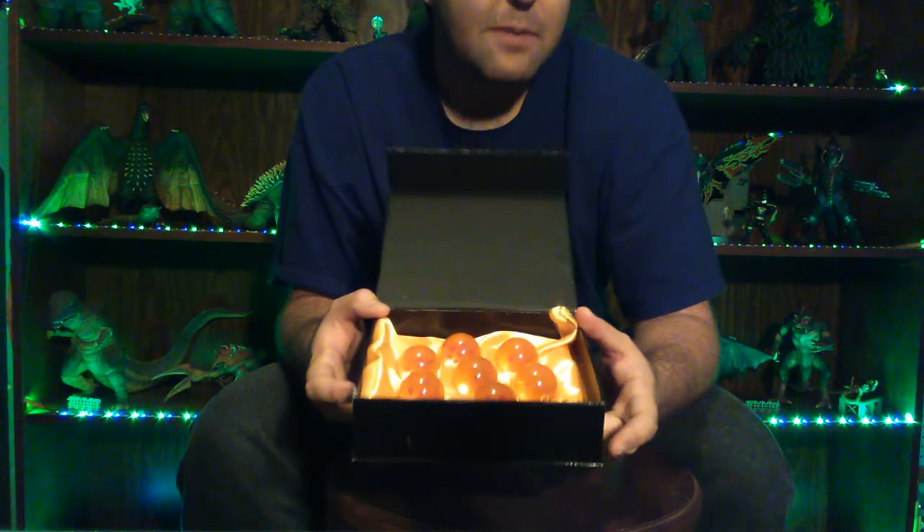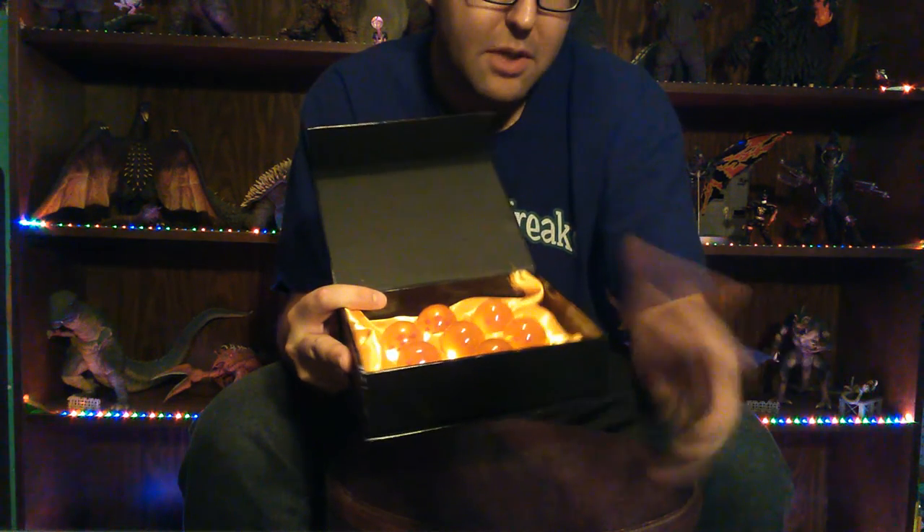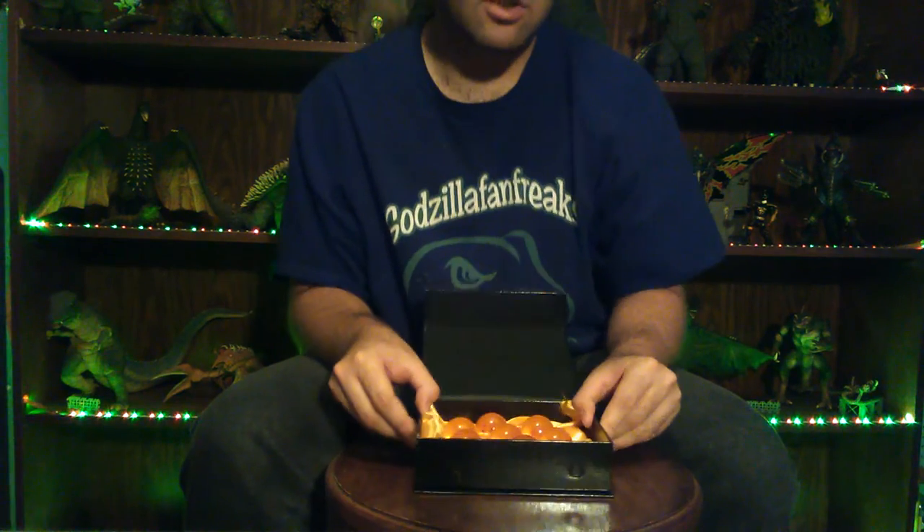I was debating on whether to do a review on these because there's really not much to talk about, but I've been running out of stuff to review so I thought, why the hell not. They're really basic and it'll be a short review. For anyone who's a fan of Dragon Ball Z and has been debating picking them up, hopefully this helps. There are other versions out there — some sold separately and a little bigger — but for a complete set all the same size, you really can't beat it.